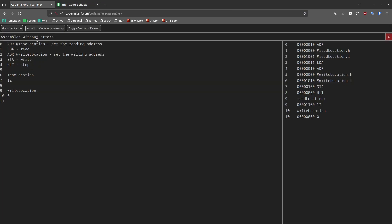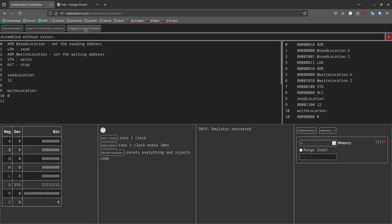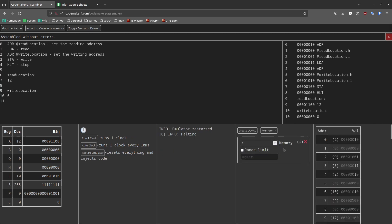You may notice some other buttons, like 'export to Vincelink's memory' — we'll show that later. First, I'm going to show the emulator, because Nick, a member of my Discord server, made an entire emulator for this computer. What you have to do is restart the emulator, then just press auto clock. It's a very quick program so it stops immediately. If you press the info button you can see what's in this memory block.